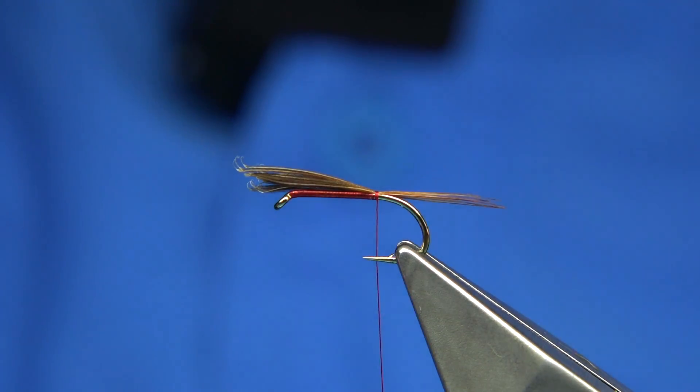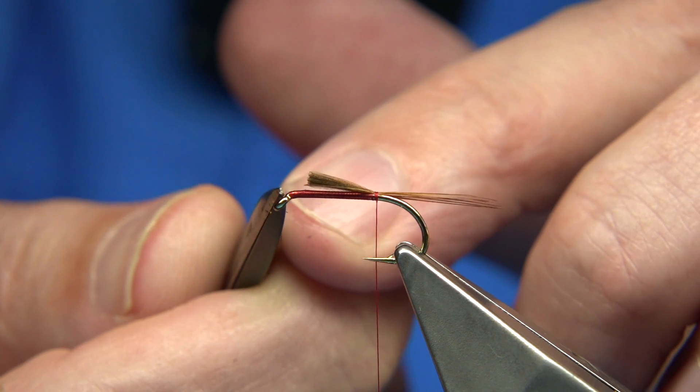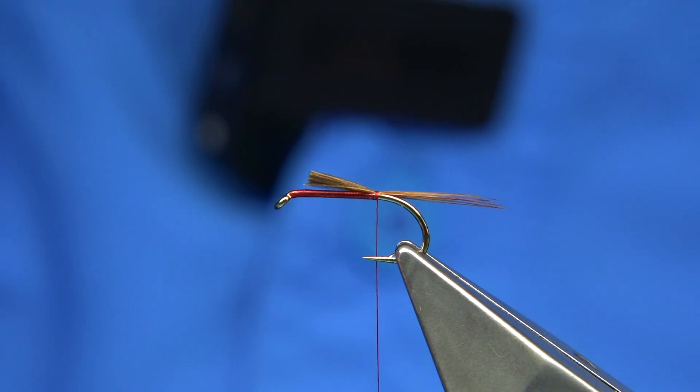Just a couple of turns as it's heading down. Then trim that away and leave enough for a head - a good head, at least a mil and a half, two mil.